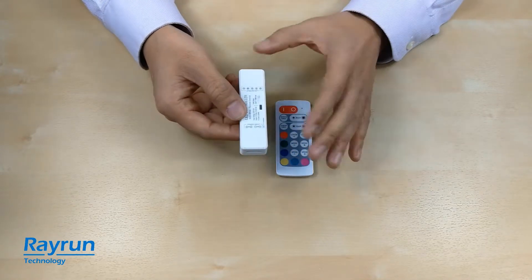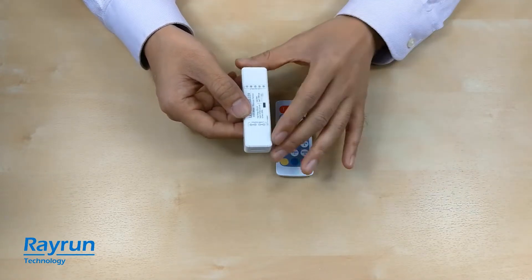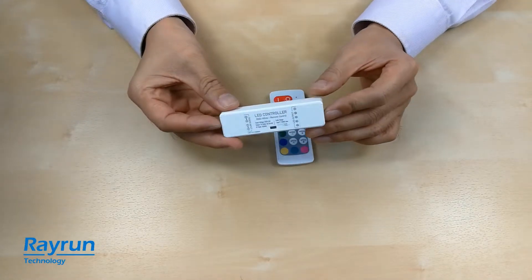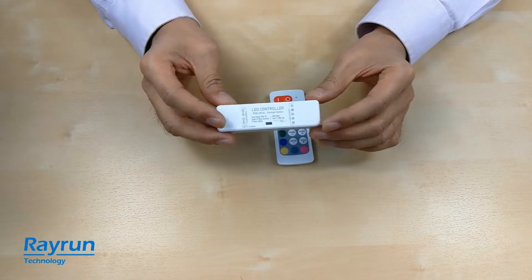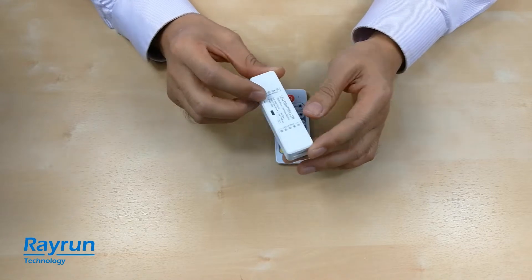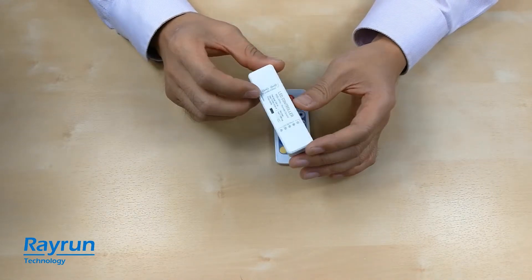So the defective rate will be very very low. The controller is very small but the output power is very high. For every model we have two versions: one is the standard version and another is a high output current version.